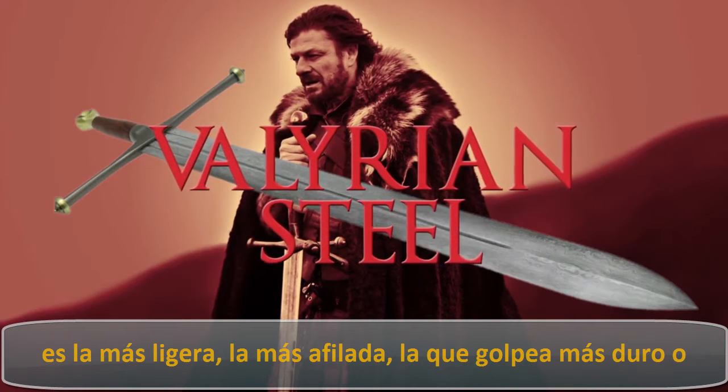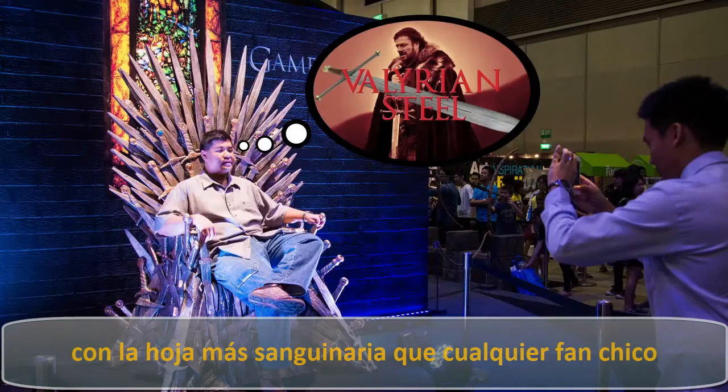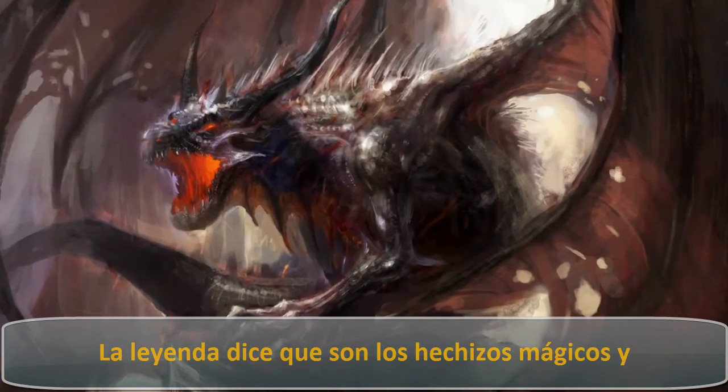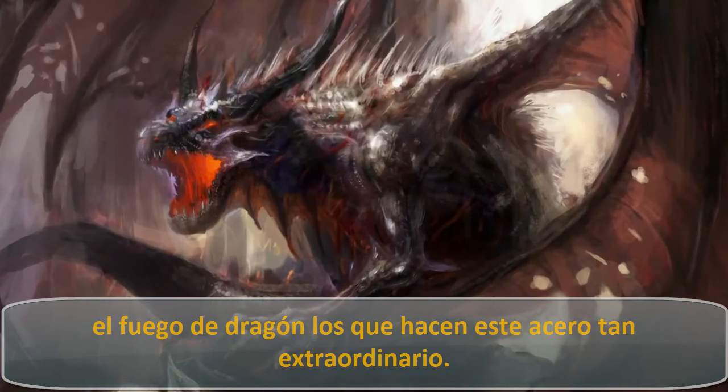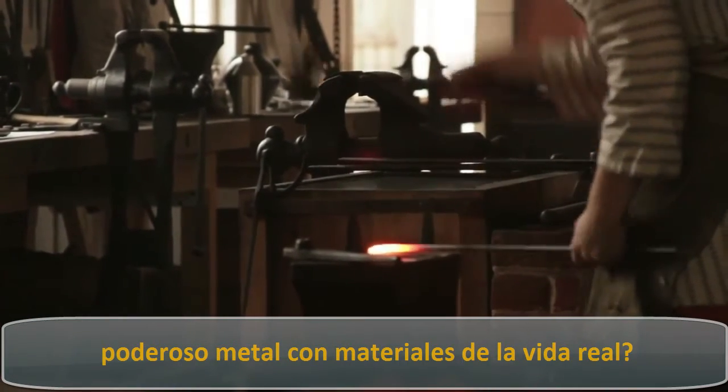When it comes to next-level swords, Valyrian Steel is the lightest, sharpest, hardest-knockin' slaughterhouse blade that any fanboy or fangirl could have ever dreamed up. Legend says it's the magic spells in Dragonfire that made this steel so great, but is it possible to legitimately forge such a powerhouse metal with real-life materials?